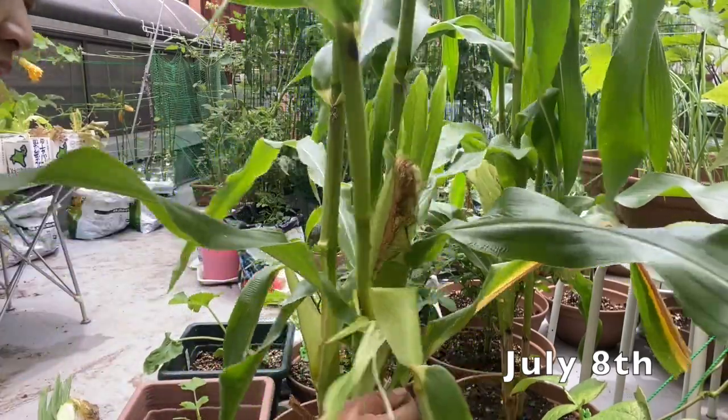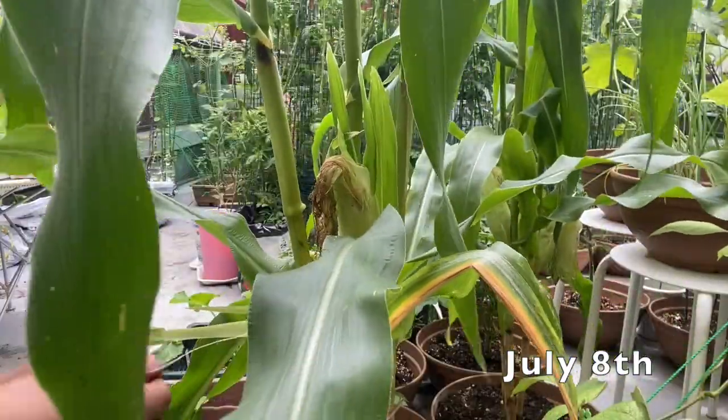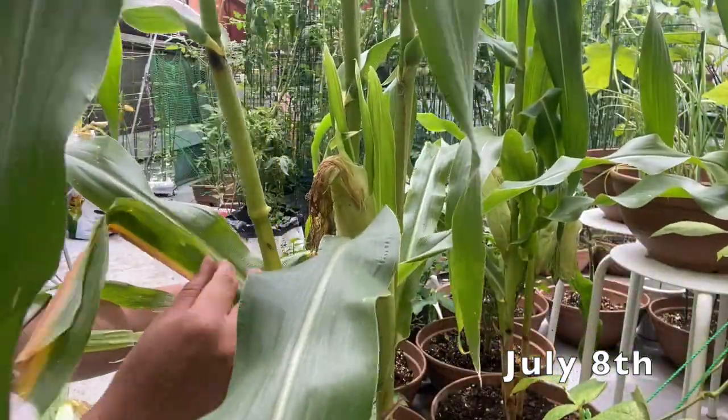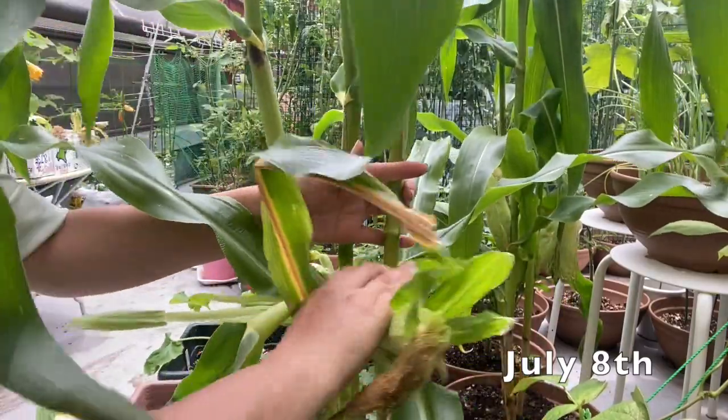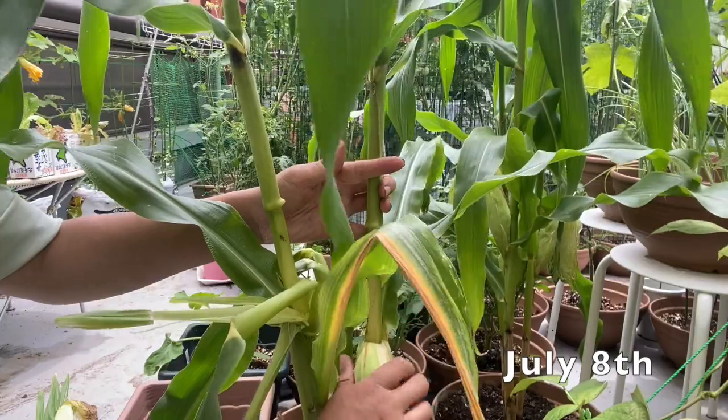There are little small corns. Next time when I grow corn — for next year — I will use bigger containers.